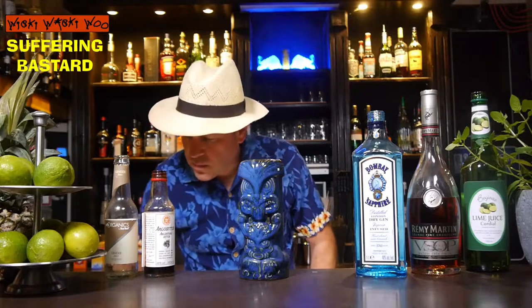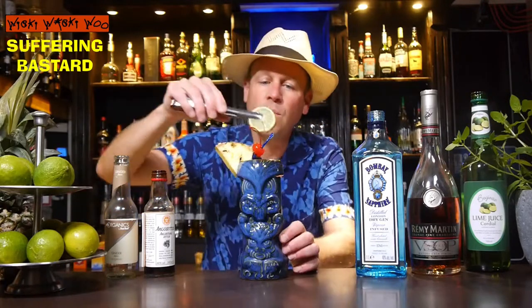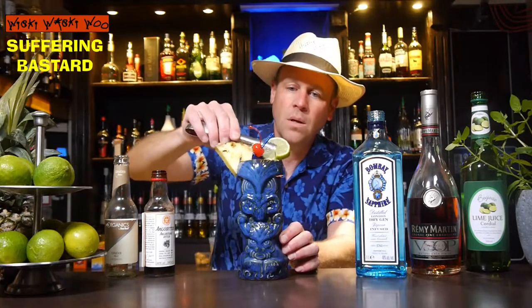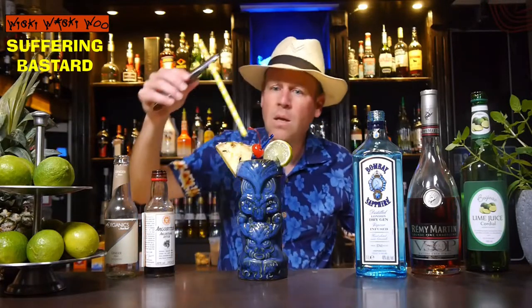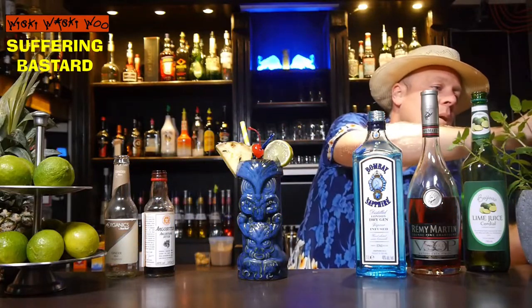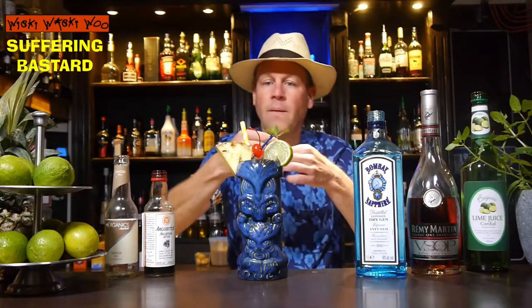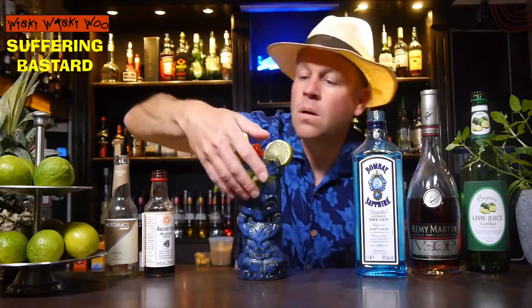And now we come to garnish. We take a pineapple wedge and a maraschino cherry, and also a lime slice, and some mint sprig. So it looks better.